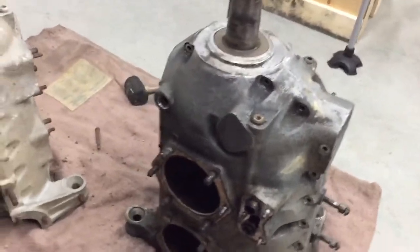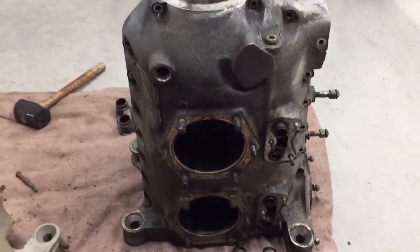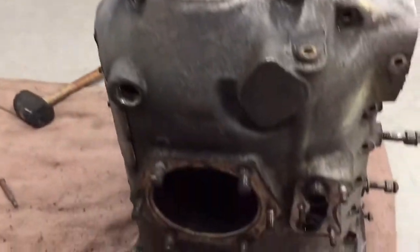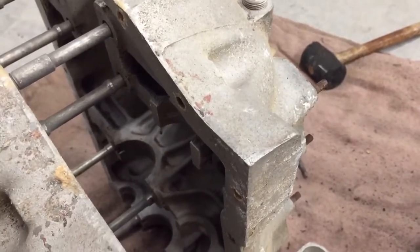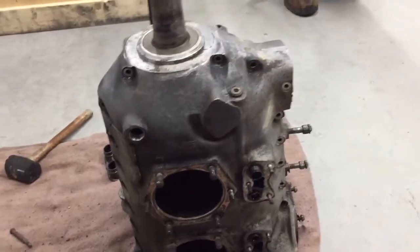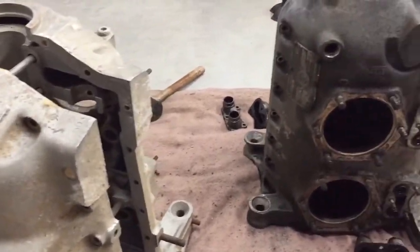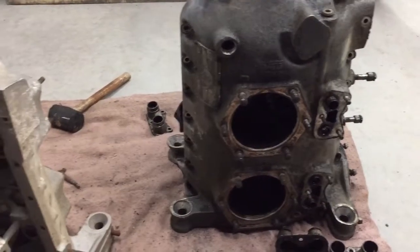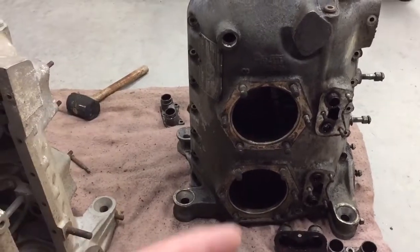What we're gonna do is — you can see on this one right here — you've got these two studs here on cylinder three. They're long studs that are implanted into the other side of the crankcase. This one here hasn't been pulled apart in probably 40 to 50 years at least. It may have never been pulled apart — I don't know. The engine is from '46, from when the plane was built.